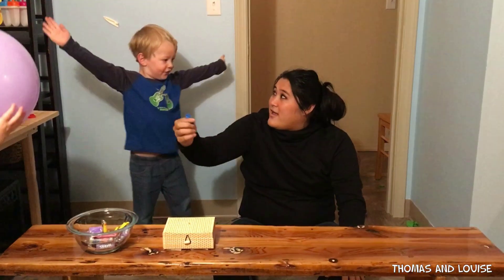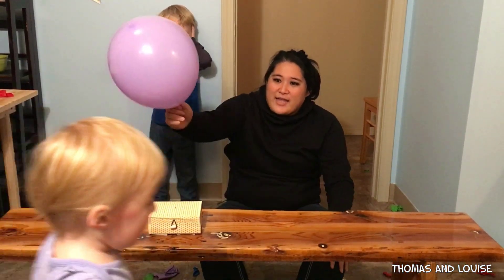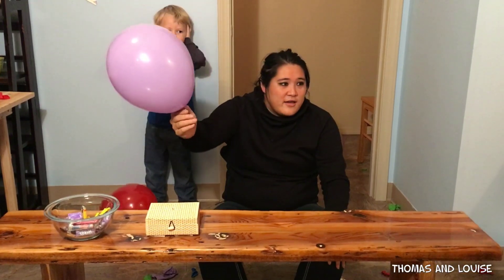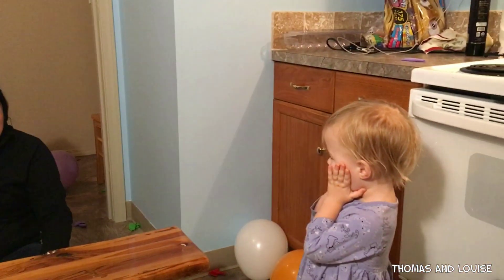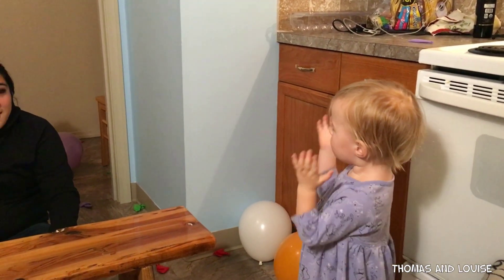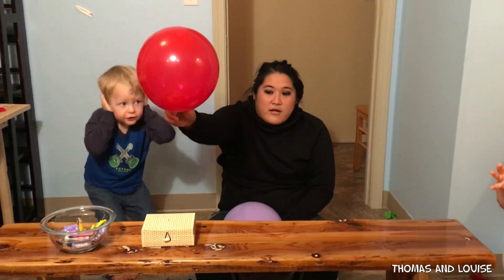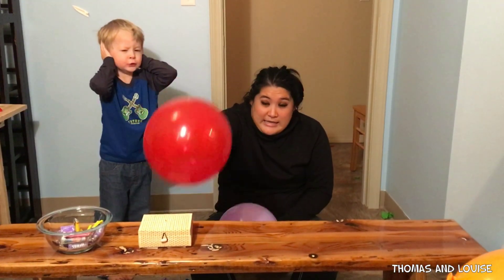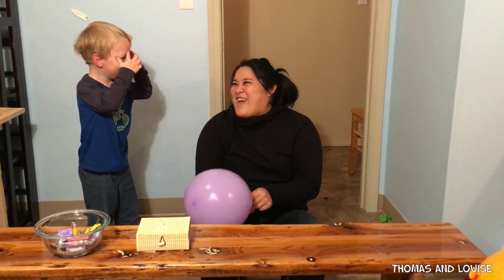Nothing. Okay, here we go. Ready? Yeah. You want to plug your ears? Yeah. Okay, plug your ears. That's your mouth. That's your cheeks. Where are your ears? There you go. Ready? One, two, three, go.